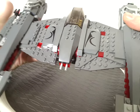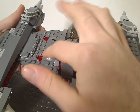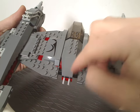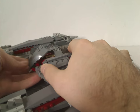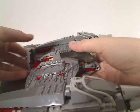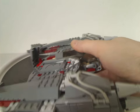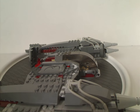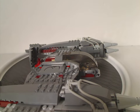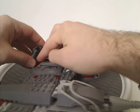As for the center section, it has two round curved slopes with a large sticker on them. If you wonder what those things sticking out are for — if you lower it down, you get two flick-fire missiles, which was common for the time. If this were remade nowadays, I'd expect either spring-loaded launchers or stud shooters.